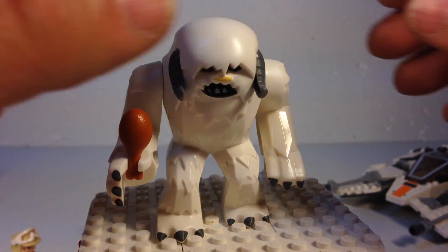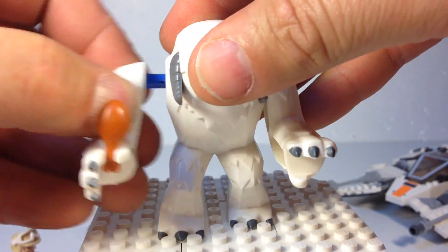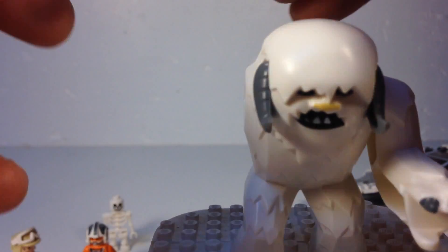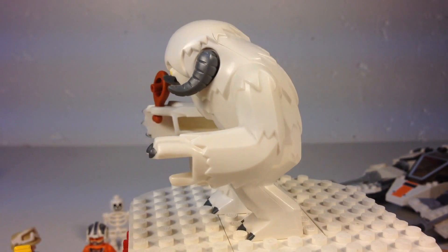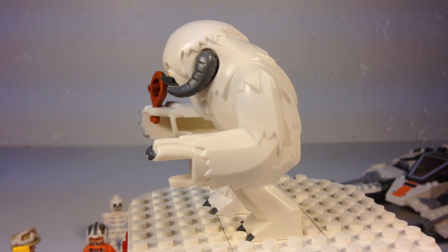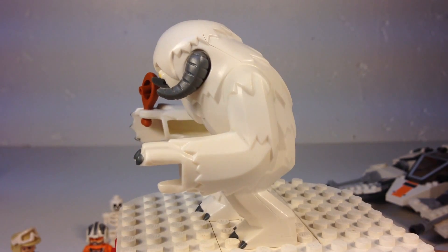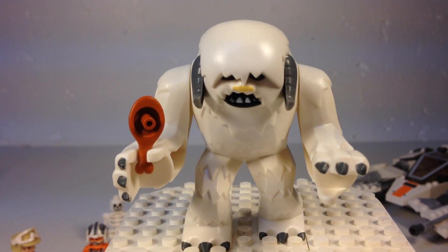He has arms that you have to attach with a technic pin. That's mostly what you saw of him in the movie. He's carrying his drumstick that he was gnawing on while he was waiting. He's in the pose like 'I'm gonna get you' — kind of like somebody saying 'boo' to Luke. He's got bad posture, Willy Wampa.